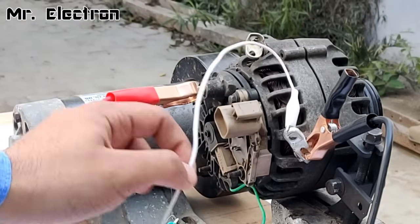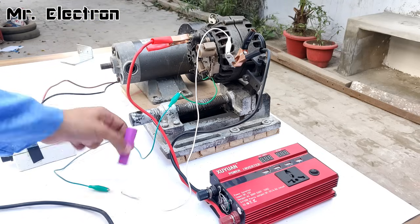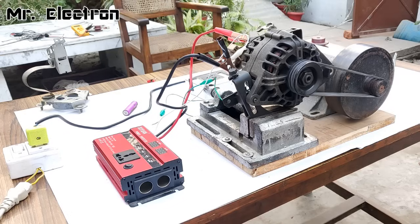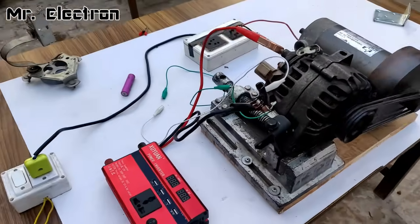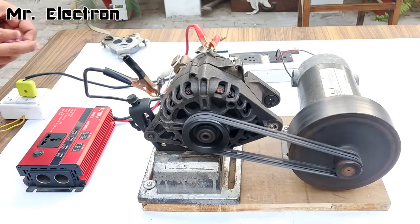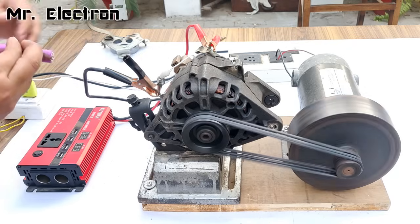Now it's time to turn on the DC motor supply and start running it, then quickly connect the battery and remove it — because once it gets self-excited we don't need the battery anymore. The setup has started running. Now connect the battery to achieve self-excitation mode, then turn on the inverter. White is negative and green is positive.